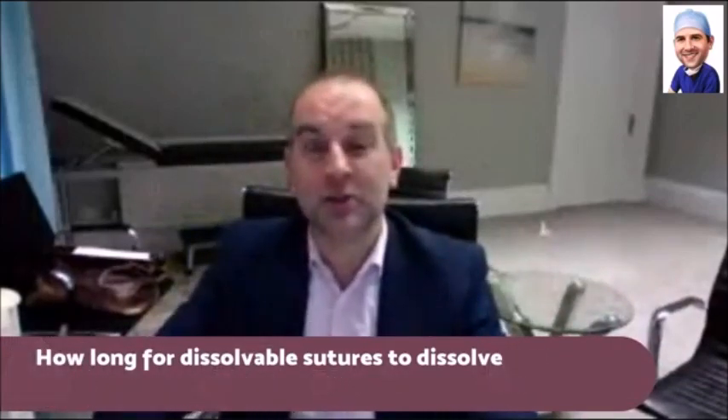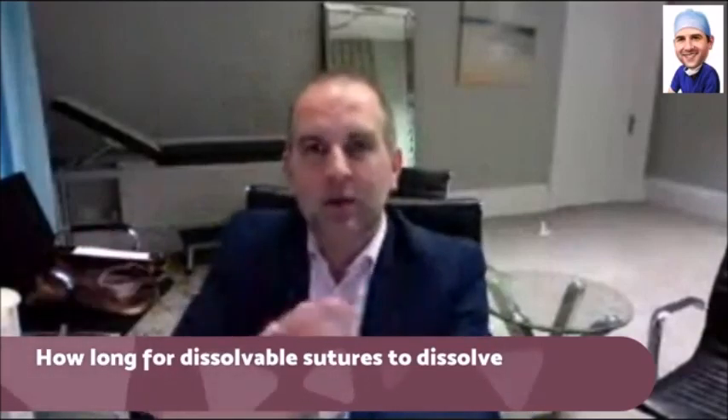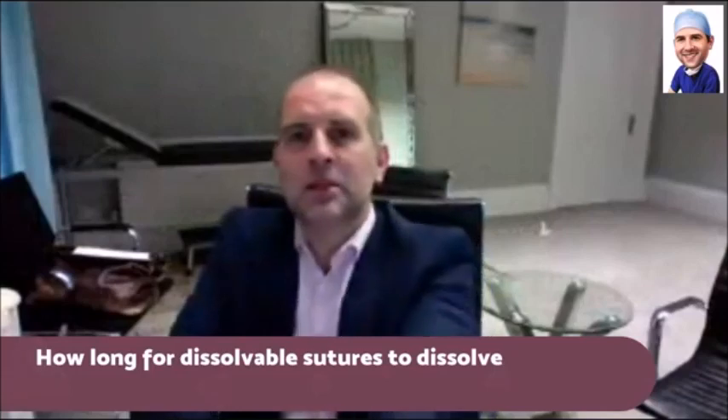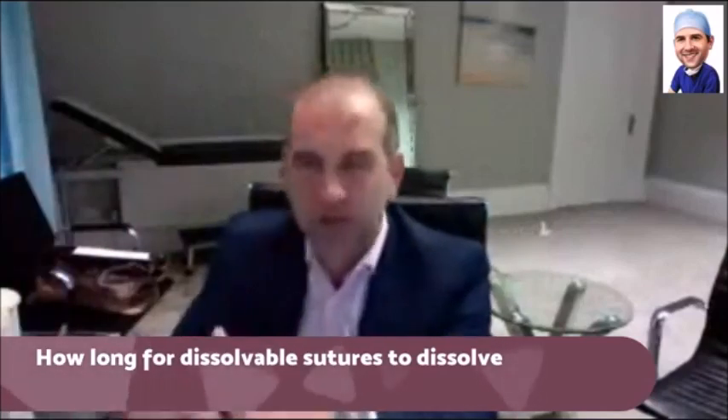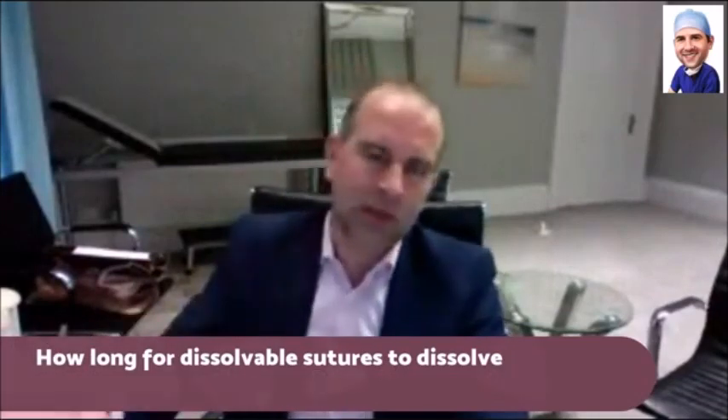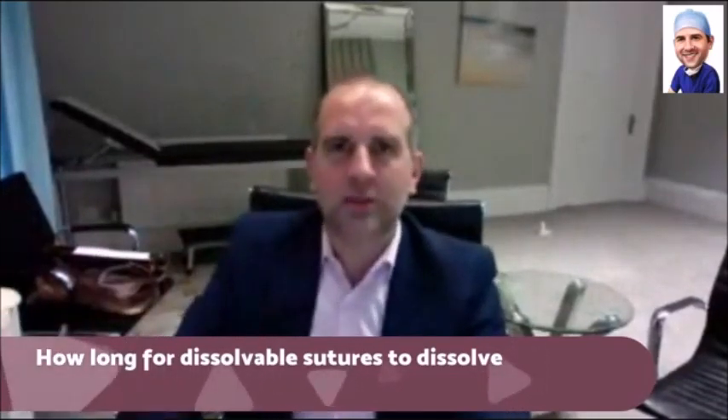So there are some quick dissolving ones — that's called Vicryl Rapide. And then there are others that take longer to dissolve, such as Vicryl, which takes a bit longer. And then there are things like Monocryl and PDS — lots of different types.